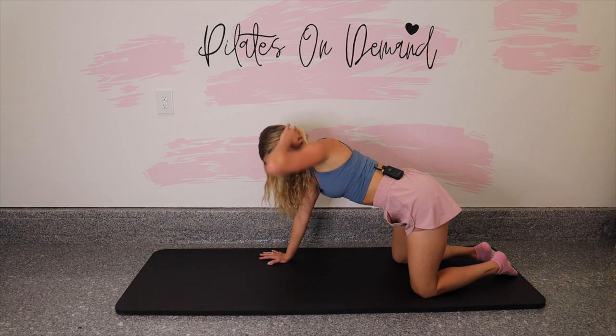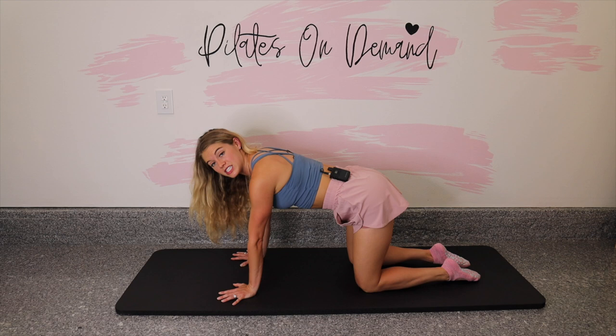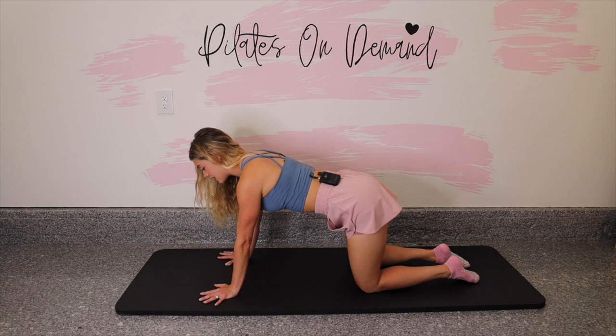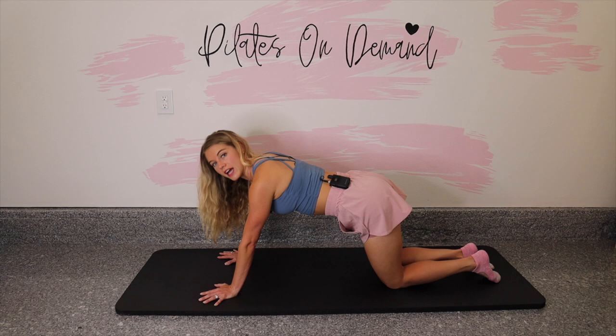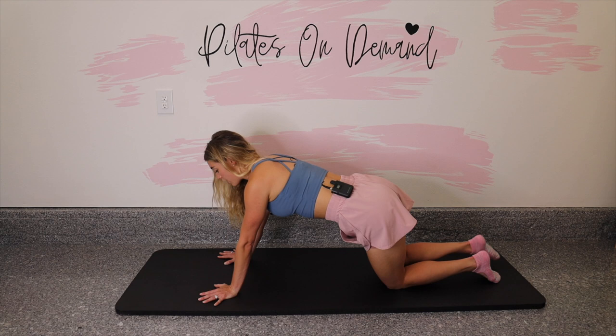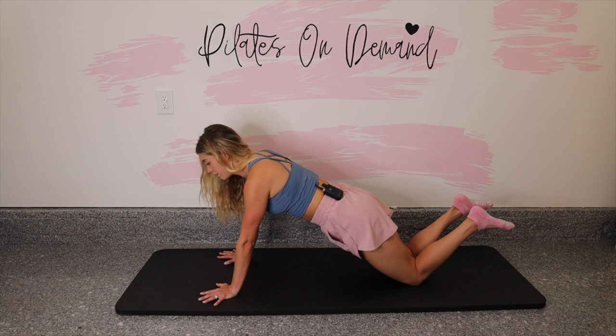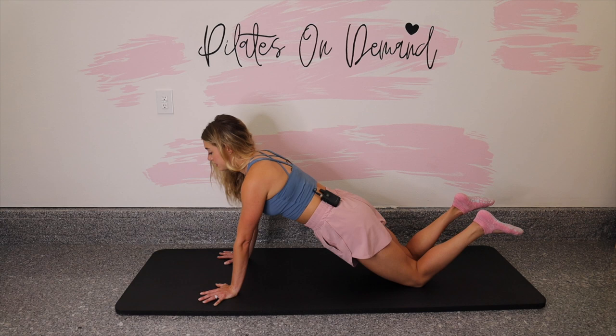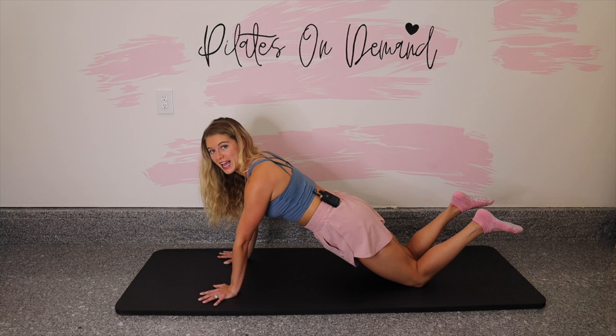Starting from all fours — maybe this position is challenging enough for your core. Stay right here and just work to lift your belly into your body. If you would like more, hands stay underneath the shoulders and the knees start to walk back — inch yourself back and check how it feels. Make sure you don't feel any pressure in your low back. Our full modified plank is knees back, hips lean forward yet they don't sag. Lift your belly and your hips — from the back of my head to my knees, I'm in one line on a diagonal.